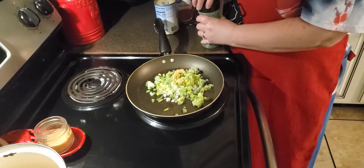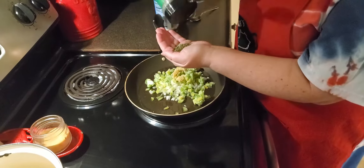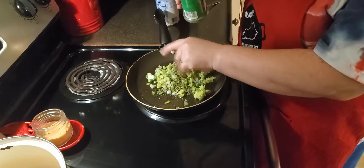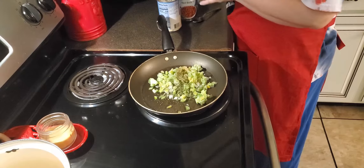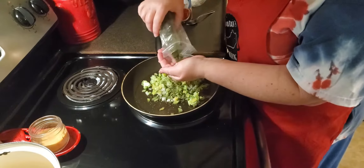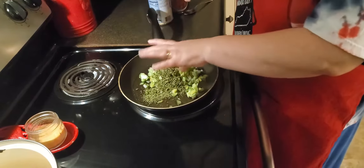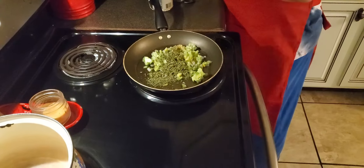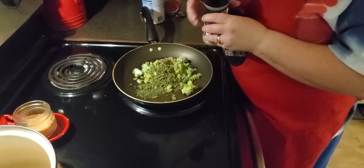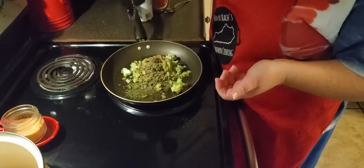And then parsley flakes — I'm going to use right at about a teaspoon or so of parsley flakes. And then cilantro — I'm going to do about the same, probably a little bit more, about two teaspoons of cilantro. And then I'm going to add a little bit of ground coriander — probably right at about a half a teaspoon.